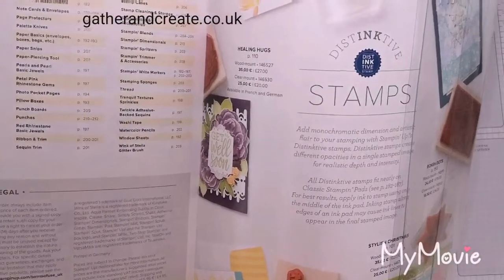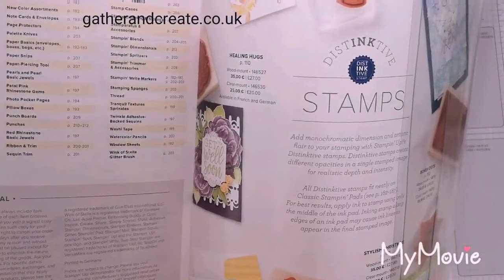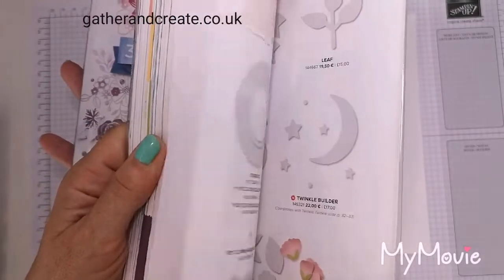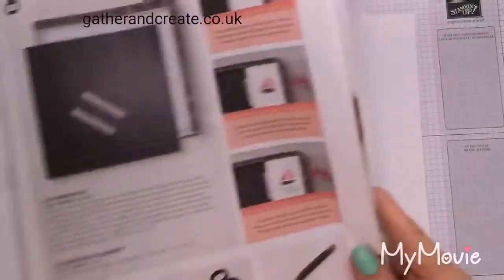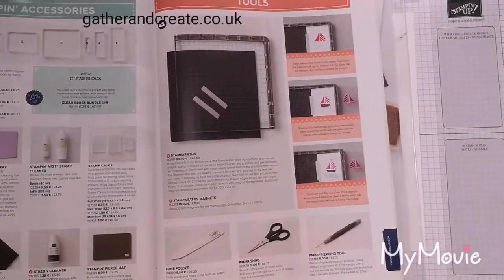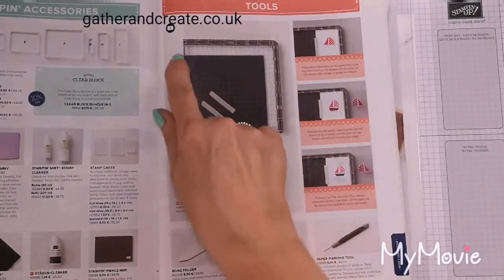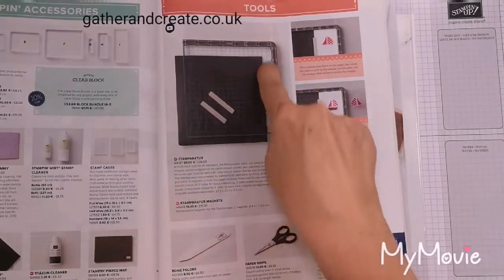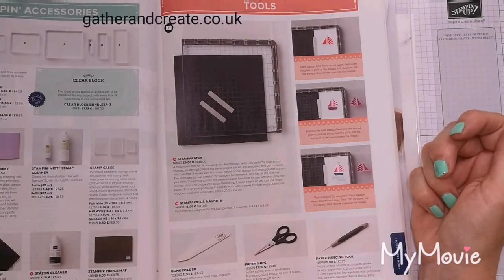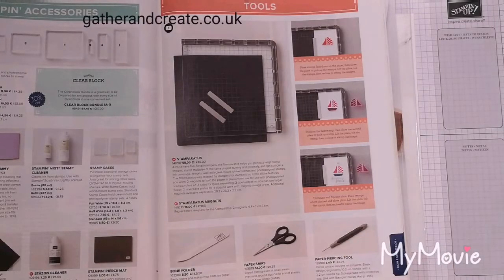There's so much you can do with it. It's designed as a stamp positioning tool, but us crafters like to get more for our money and make our products do more than they are initially designed for. So this is it, Stamparatus, £46. In it you will get two magnets, a foam pad which is for when you're using photopolymer stamps, and two plates. The two plates allow for lots of techniques on their own.